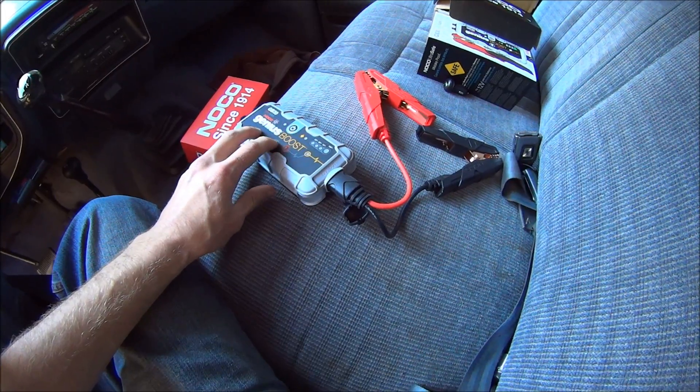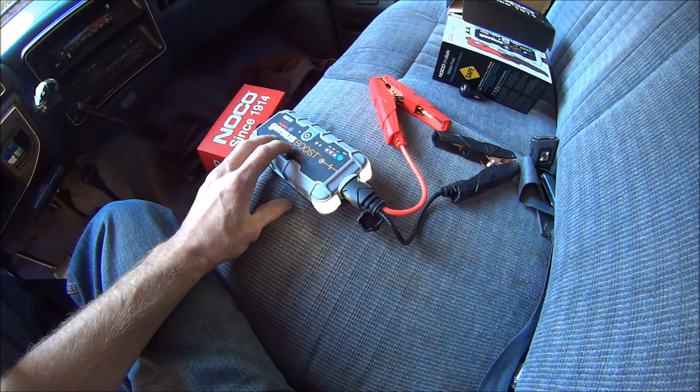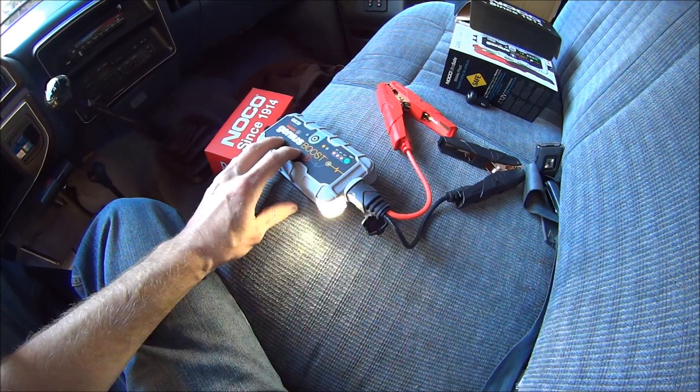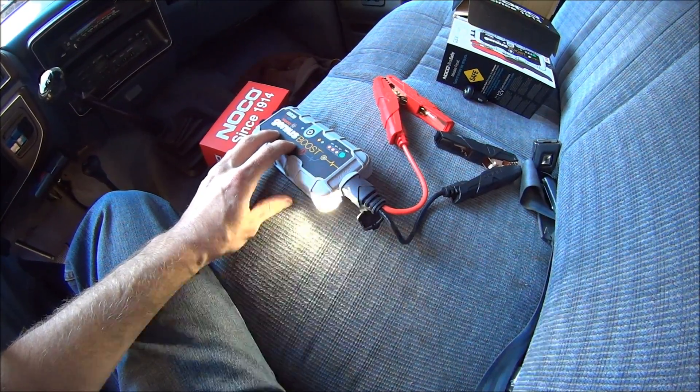It also has a very handy light with three different dimness settings, a flasher, an SOS, and an emergency setting. Which I like a lot.